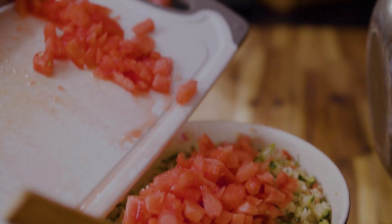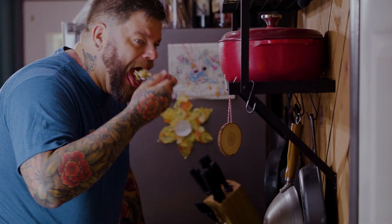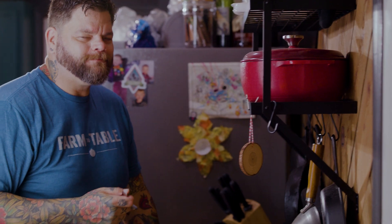Good food is beautiful. If you're not sure if something will go together, take a little of what you have and a little of what you want to add to it, try it together in your mouth at the same time — you're going to know right away if it tastes right or not.